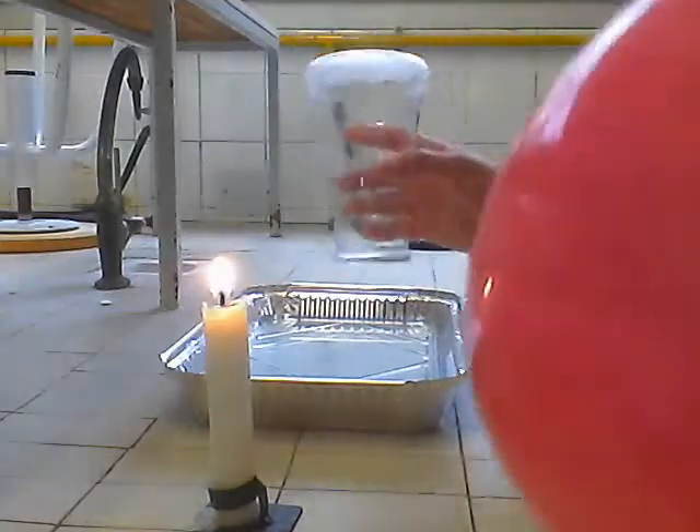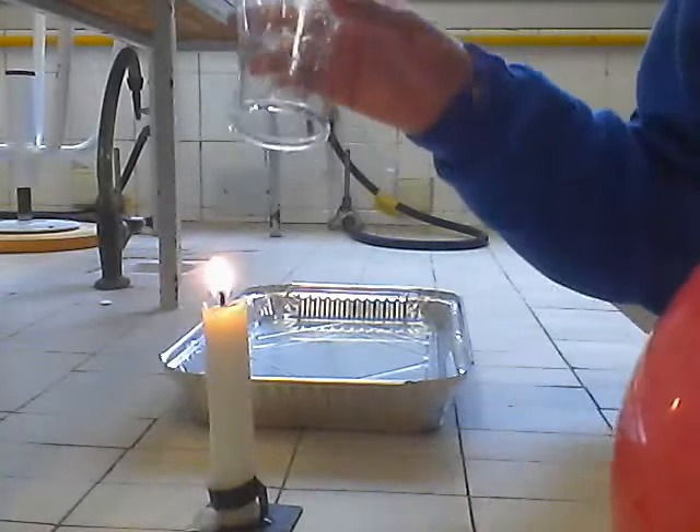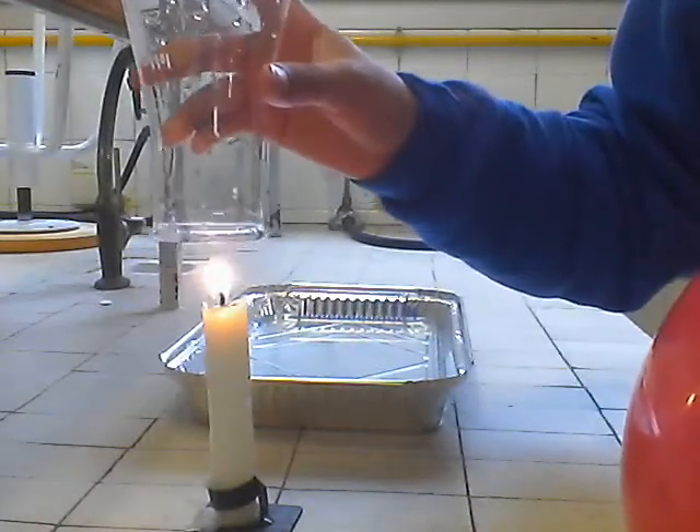Agafem una esperma, l'encenem i posem un vas amb precipitats sobre el forn. Comptem fins a 10.